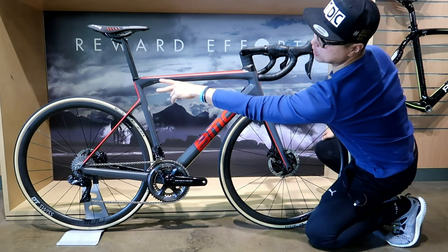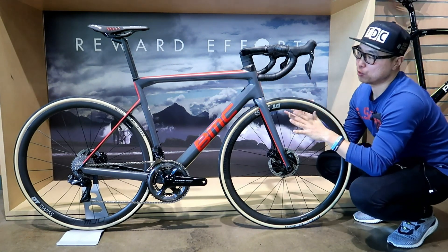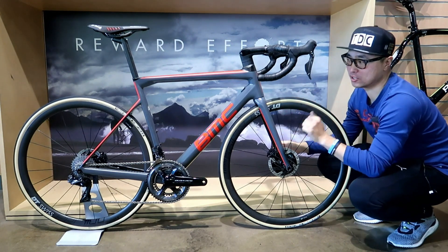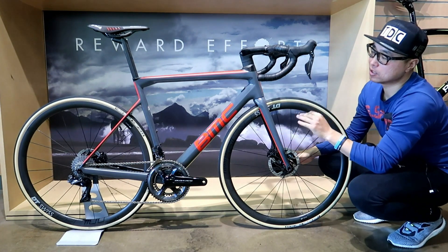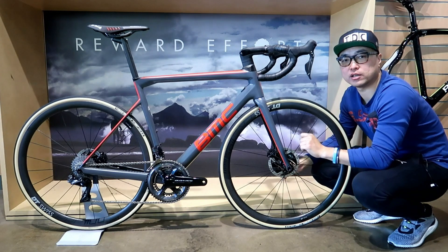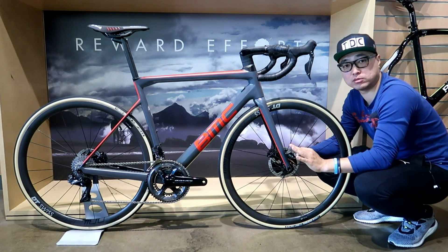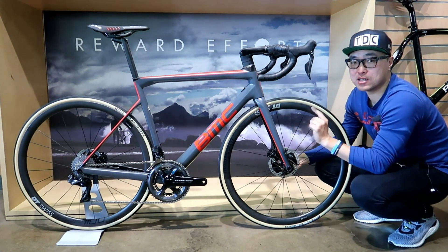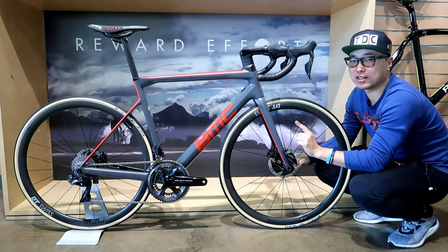My old bike has this little split on the top tube where it meets the C tube, but this one — without a decal — you can still tell it's a BMC, which is great. It has a pretty aggressive geometry but it's a best blend of stiffness, lightweight and compliance. The handling on my old bike is incredibly good, and BMC claims the responsiveness and handling on this new bike has improved — and I don't know how they did it.